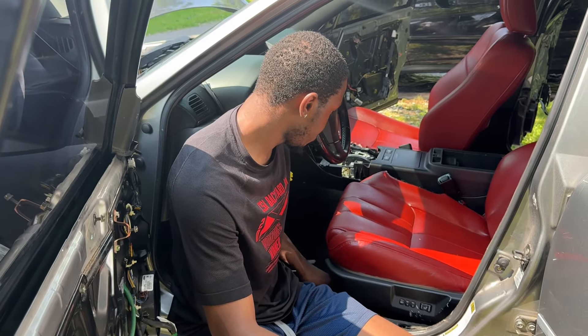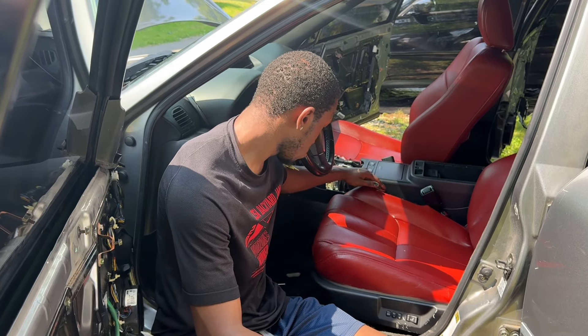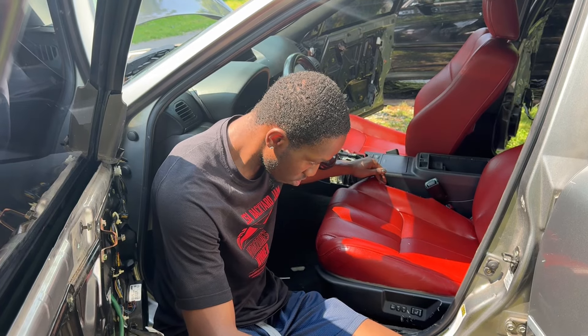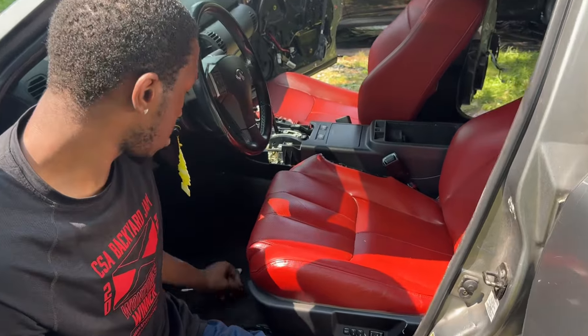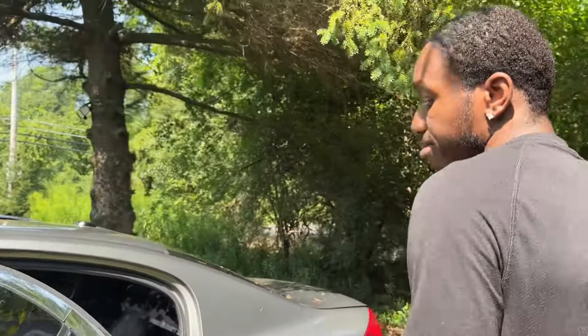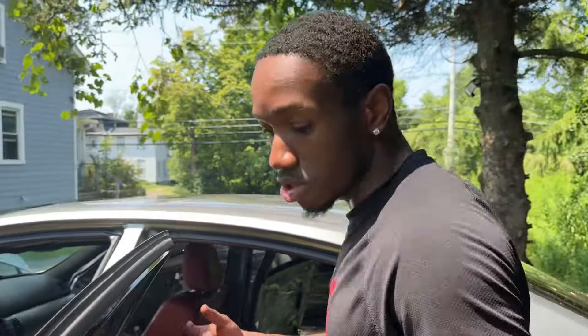Can't fix it right now. It's not that big of a deal because the seat still moves — it just gets a little jammed up. And nobody drives with their seat all the way back down anyway.